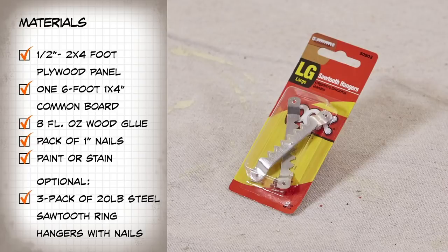Optional hanging materials: a three-pack of 20-pound steel sawtooth ring hangers with nails.